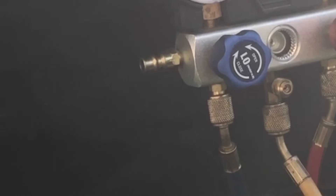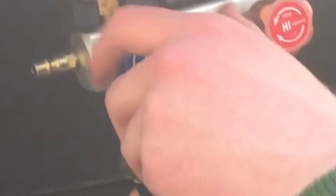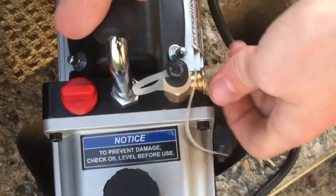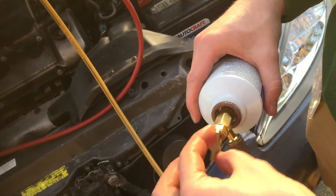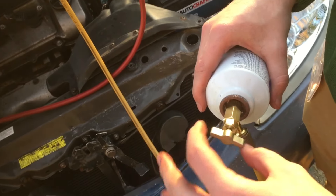So we can go ahead and turn the vacuum pump back on, open these, and let the pump run for even longer. It's been running for about at least an hour now. Close the low side, close the high side, shut off the pump. Unscrew this and screw on our can of refrigerant. Screw this pretty much all the way down, at least until you hear that — I like to go all the way down until it just gets a little bit hard to turn, and then back it off about one full turn.